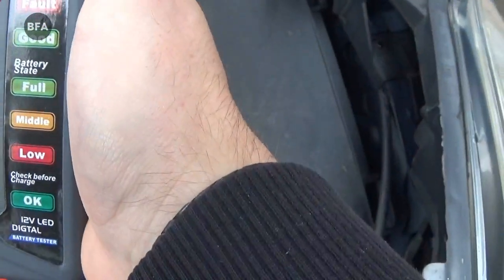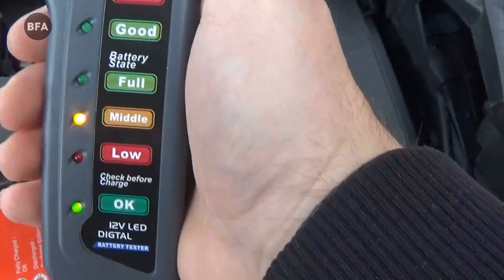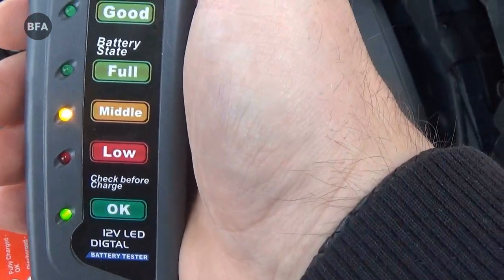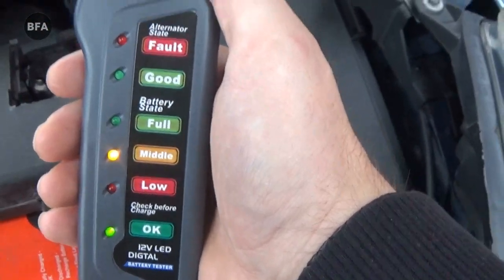That's showing in between middle and full, which I'd expect — it's an old battery this one, so yeah I'd expect that. Let's turn the engine on, we'll see what happens.